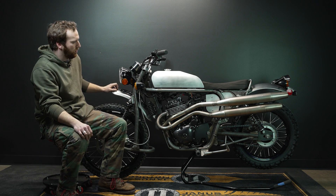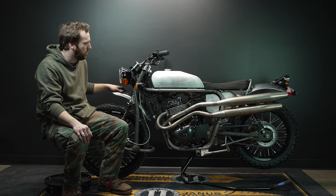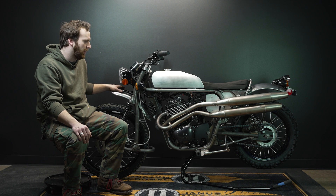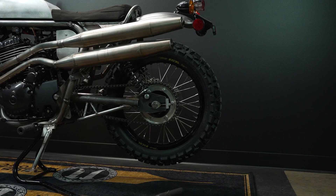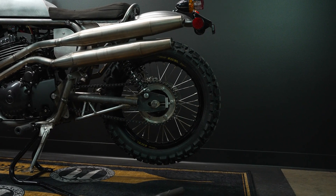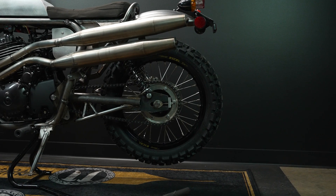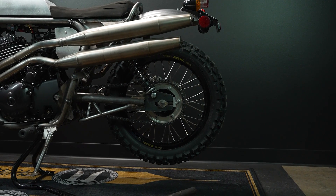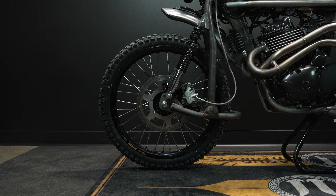Some of the design features we really wanted to incorporate that are different from the Griffin 250 are: obviously the 450cc single engine from SWM that our Halcyon 450 has; increasing shock and suspension travel front and back; going with a more dirt bike style wheel, so a 17-inch rim in the back and a 21-inch rim in the front; and increasing our fuel tank capacity a little bit.